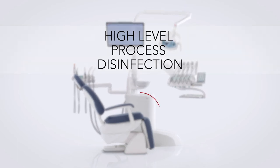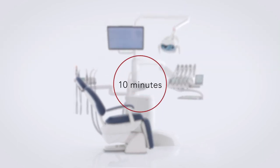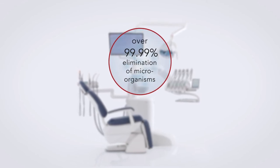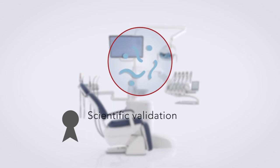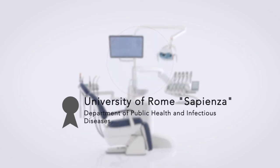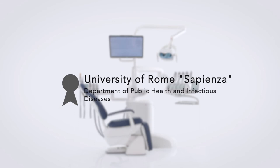The Biostare system, in just 10 minutes contact time, manages to ensure a demonstrated 99.99%+ elimination of microorganisms, fungi, and bacteria, as well as a significantly effective control of bacterial spores.